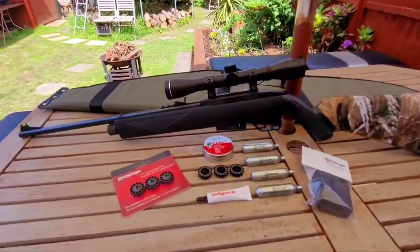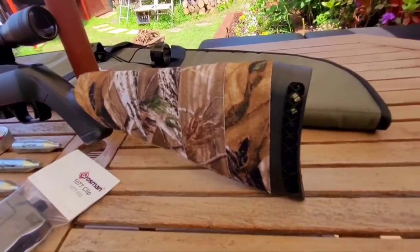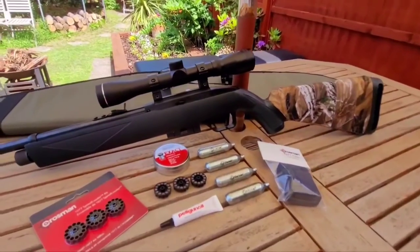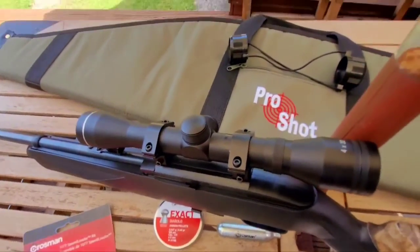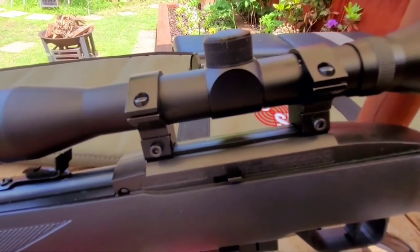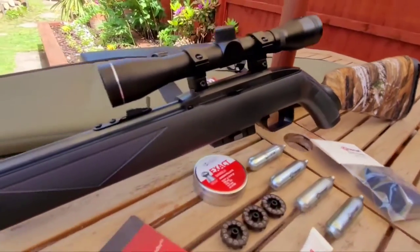I found the stock was too short for me, so I put a rubber extension pad on there. Just to hide the joint I used some camo tape, so I just camo taped the end of the stock and now it shoulders really, really nicely. It's only got a cheap 4x32 SMK scope on it, but it does the job. The scope mounts go straight onto the 11mm dovetail that's already on the rifle.